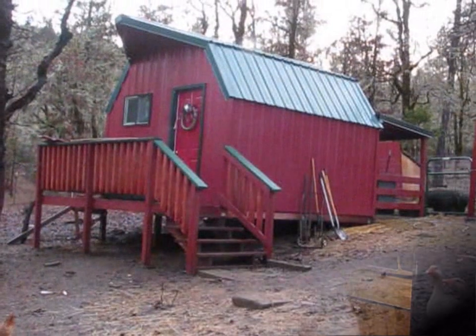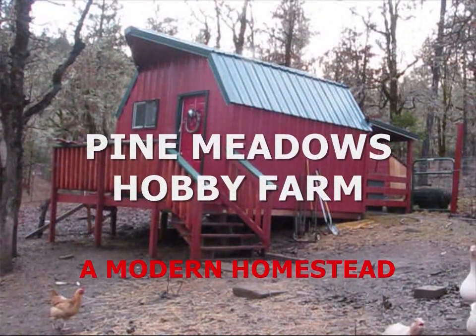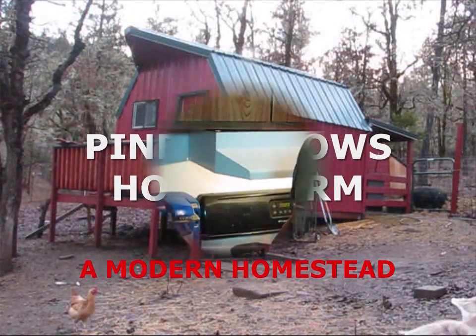Welcome back to Pine Meadows Hobby Farm. I'm your host Jerry Hansen. I am in Becky's homestead kitchen — Becky is my wife and this is her kitchen — and she's allowing me to demonstrate a taste test of eggs.